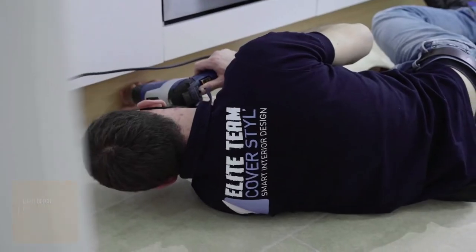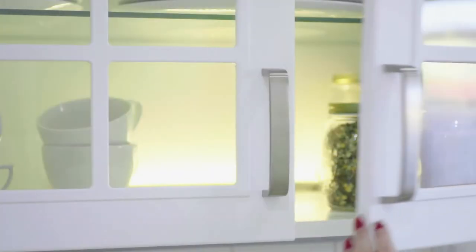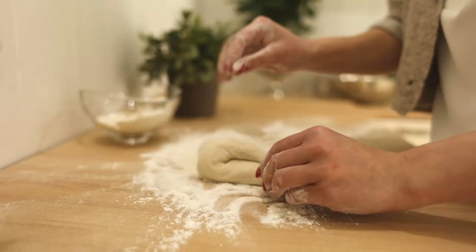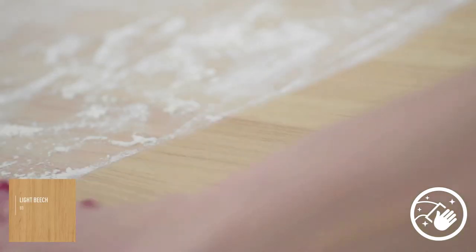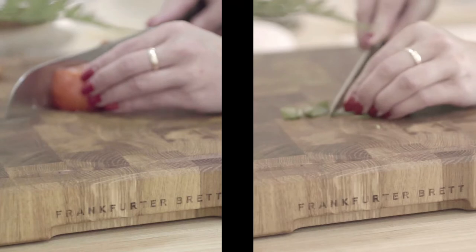The benefits with Cover Style are that it is scratch-resistant and easy to clean. The only thing we don't recommend is cutting on the surface — if you do cut, ensure you cut like a pro.